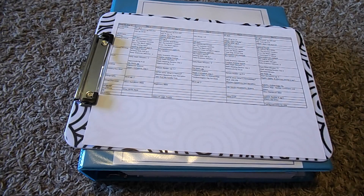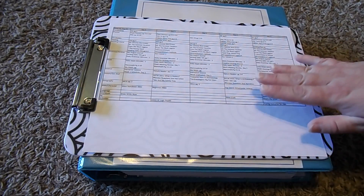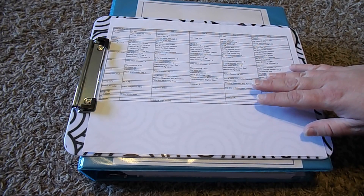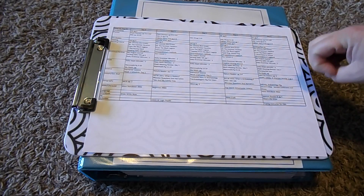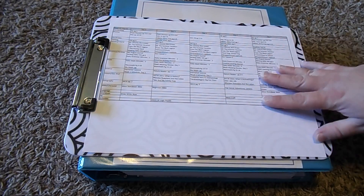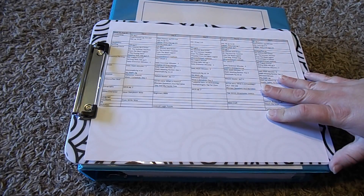To keep us organized in our homeschool, I have three basic ways to organize us. It all starts with the lesson plan. I started off with a paper lesson plan a few years ago, and when we started I tried different ones and I couldn't find anything that worked for me — not online either. I finally just ended up creating my own spreadsheet, and it's just what works best for me.